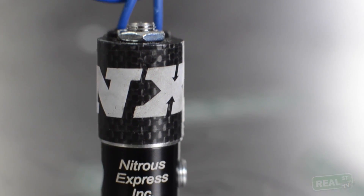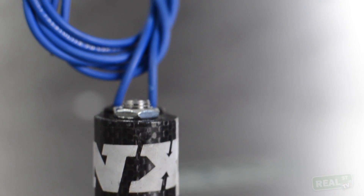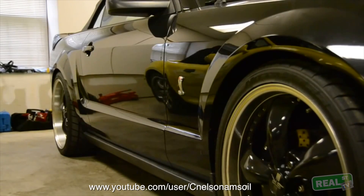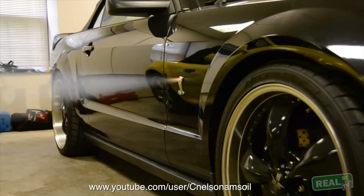Another accessory that you'll probably want to purchase is a purge valve. The purge valve is a smaller solenoid that bleeds the air out of the nitrous line. Every time you change the bottle you get air in the line, and the purge valve releases that air so when the nitrous system does activate, it's got nitrous flowing into the engine instantly — making for a harder hit whether you're using it to get the car moving or to get your turbocharger online.